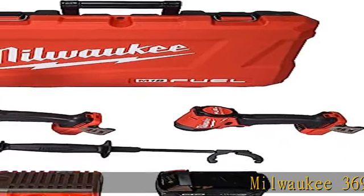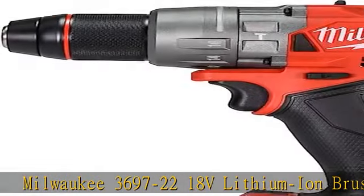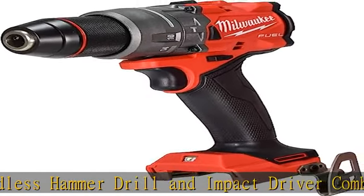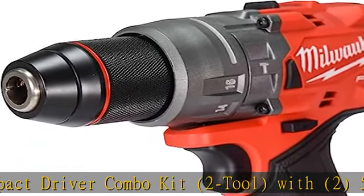Milwaukee 3697-22 18V Lithium-Ion Brushless Cordless Hammer Drill and Impact Driver Combo Kit, 2-Tool, with 2 x 5.0Ah Batteries, Charger, and Tool Case. The one-half inch drill driver is a powerful and compact solution.